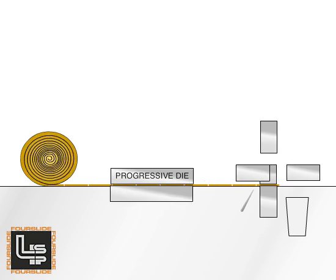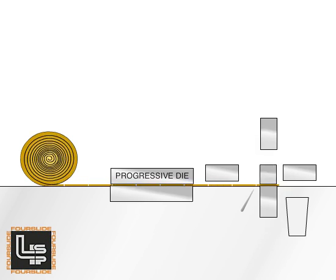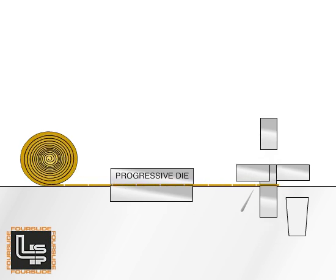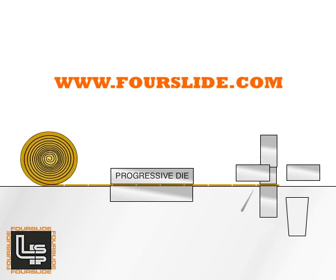The four-slide process is well suited to the manufacture of a wide variety of flat springs, metal clips, battery and electrical contacts, just to name a few. To see a sampling of parts made utilizing the four-slide process, please visit us at www.fourslide.com.